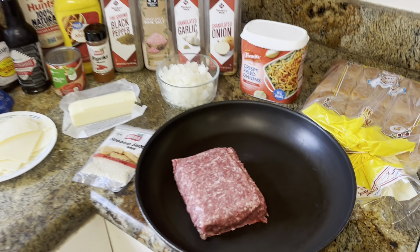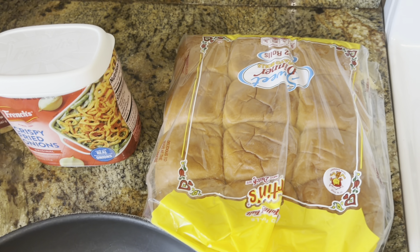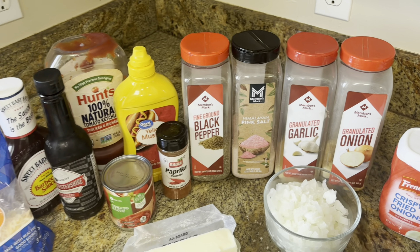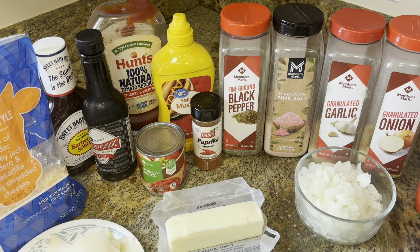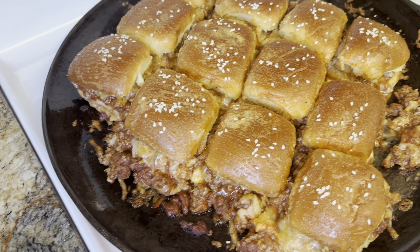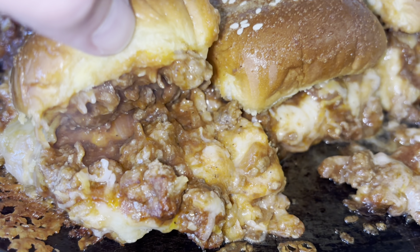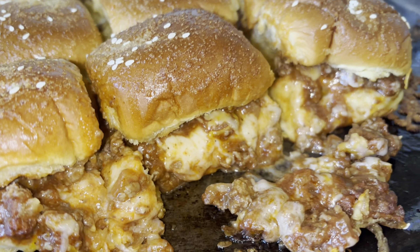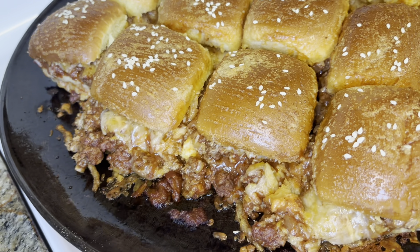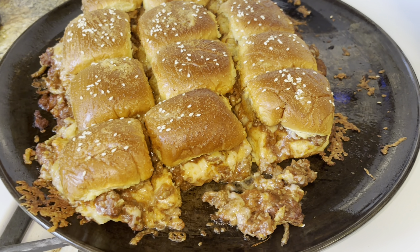I'm going to make some sloppy joe sliders. I got these Hawaiian rolls — actually potato rolls, but they're sweet. Using them like Hawaiian rolls. A pound of ground beef. We're going to be making our own sloppy joe sauce, though you can buy prepared if you'd like. As you're slicing them, make sure not to squish all your insides out.